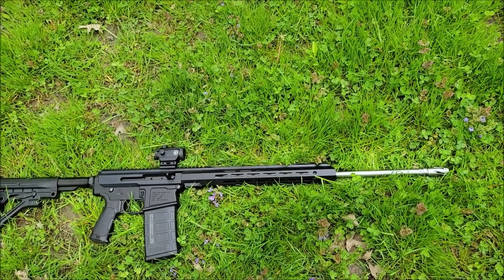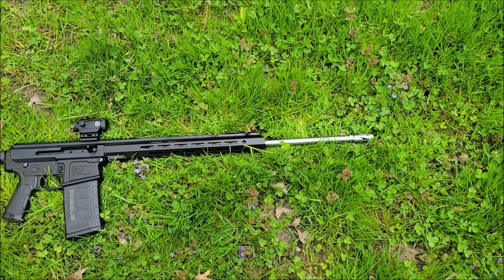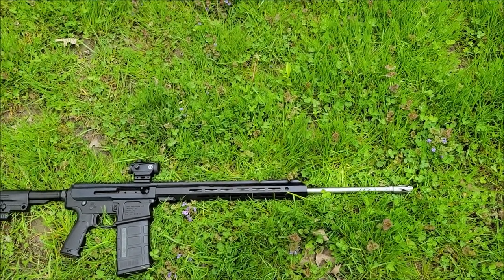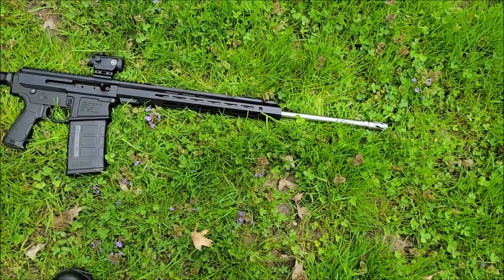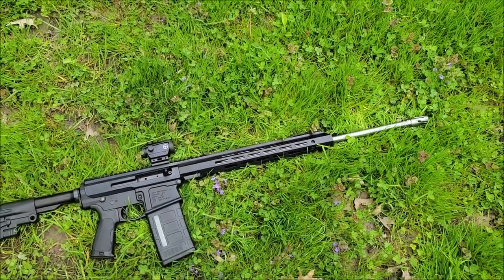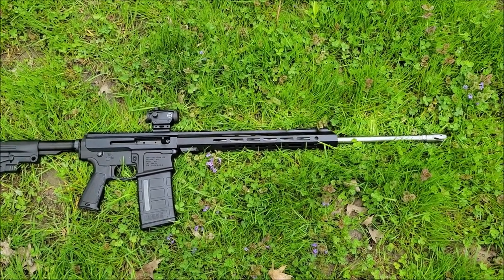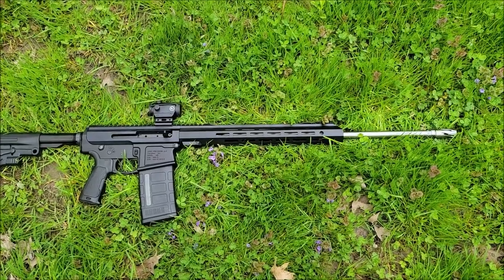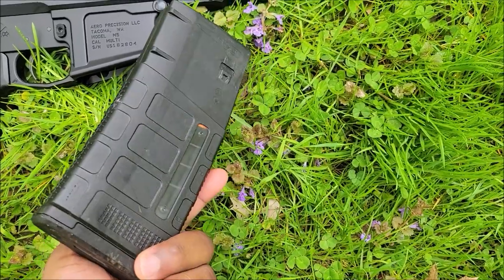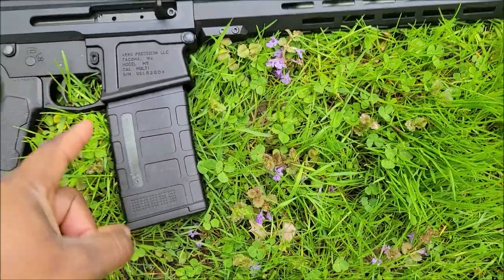I just threw a red dot on there for now just to get it zeroed and take a couple of shots at the range to see what it feels like. I've never shot .243 before — I know a lot of them come in bolt action. So we want to make sure the gun is cycling right, try it regular, then try it suppressed and see how it's running. It takes regular .308 mags — the Magpul P-mags.